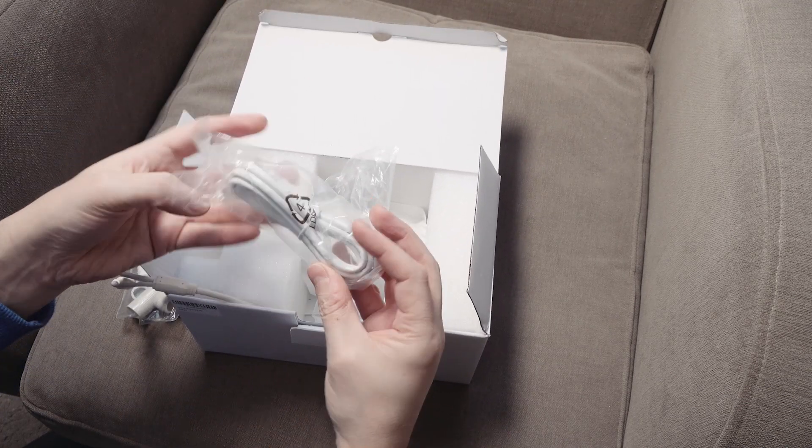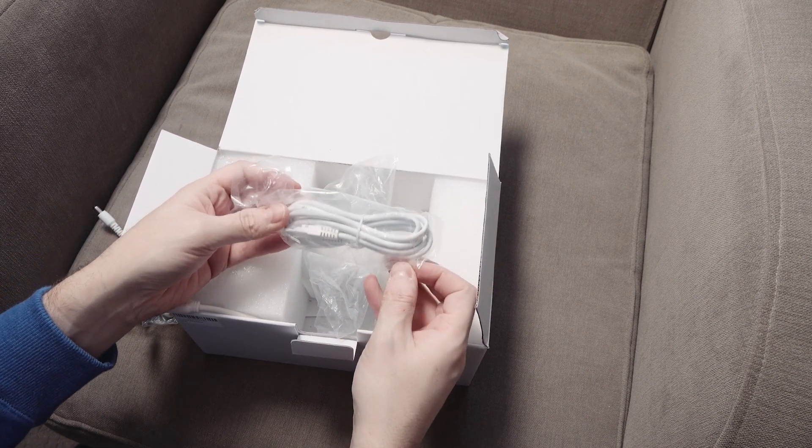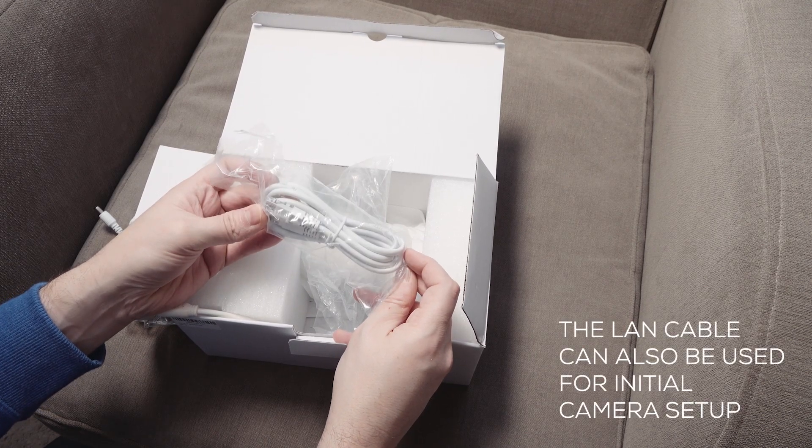Anything else in the box apart from the camera itself? Yeah, a LAN cable to hook it up. Though if you were going to hook it up, you would probably need a longer cable than that.